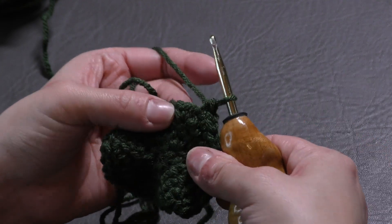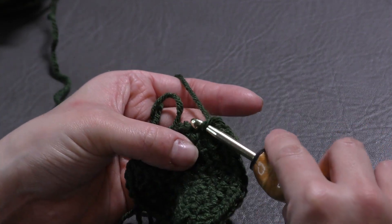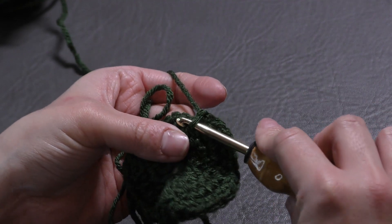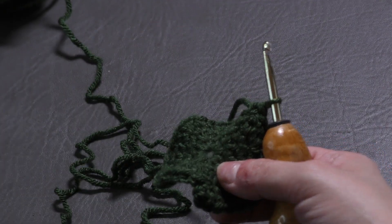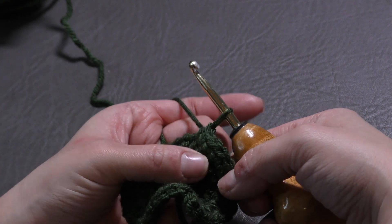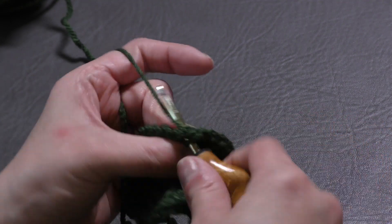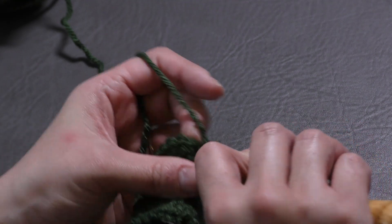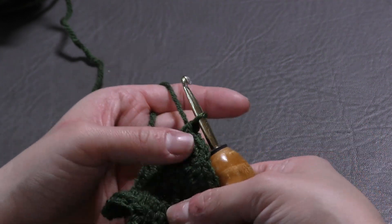I have the written pattern on my website, yarnutopia.com, where you'll see for each size — child, teen, or adult — how many increases you need per round. At the end of round five, you will have 45 single crochets around. This would also fit a baby size if you stopped increasing at 45 stitches. For this video I'm making a child size to fit my son, so I'll finish this round and come back to show you round six.